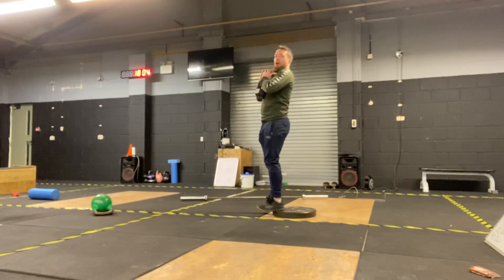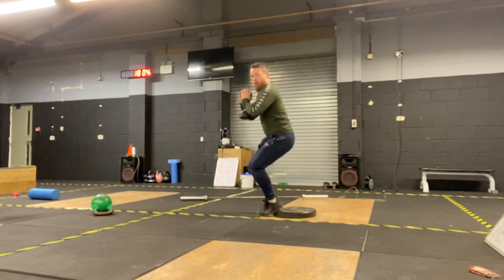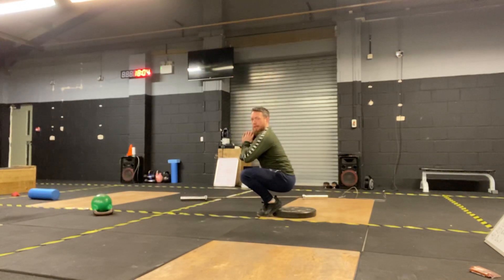Why is this good? Because it's loading our quads in a different way, putting us in a deep range — so we're probably not going to have as much weight on the bar as a regular squat.